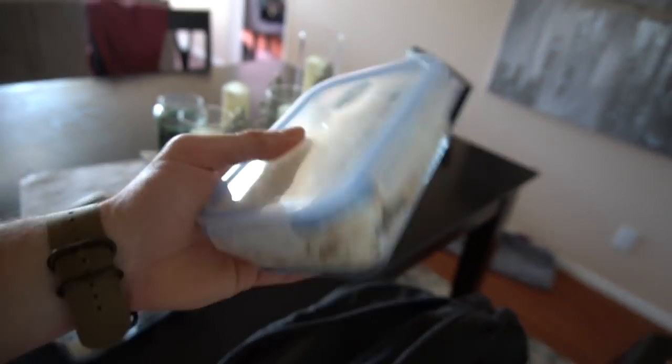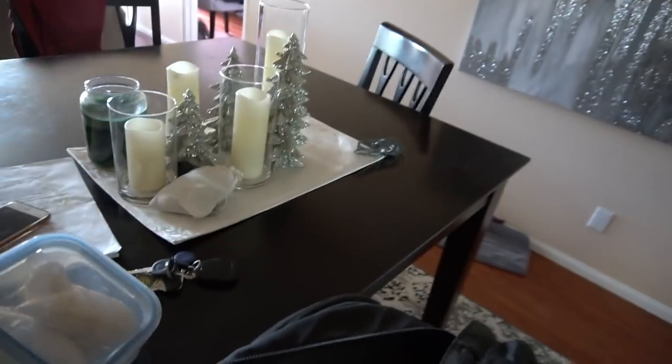Ten ounce chicken, 140 grams rice. You thought I was gonna go to work without shaving, didn't you? Not today.